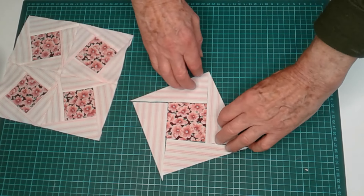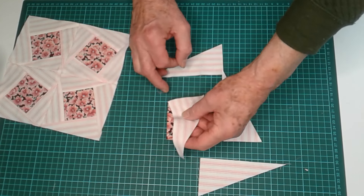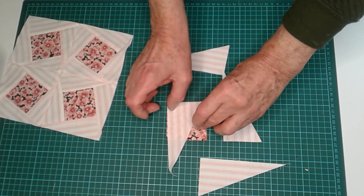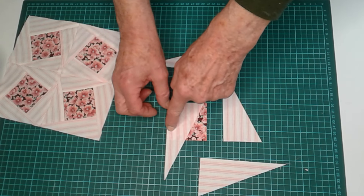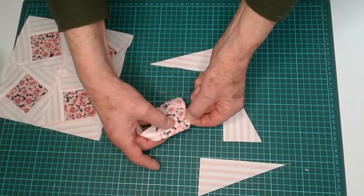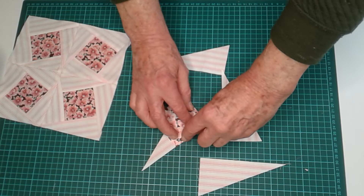We sew one first of all. It goes level with this here, but right up against that. Like that. Now this first one we don't sew right through. We sew it to about half an inch away from the end. So we sew along here, quarter of an inch, and leave about half an inch.